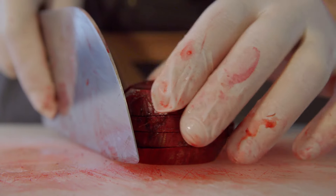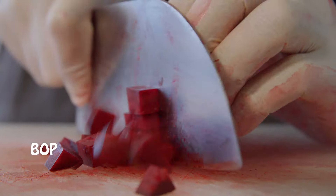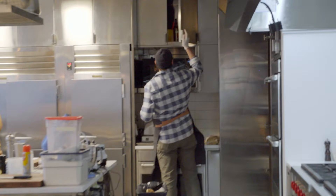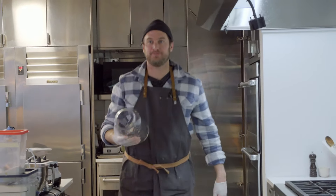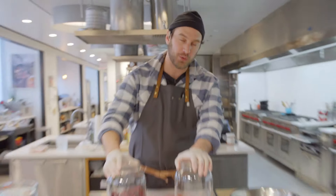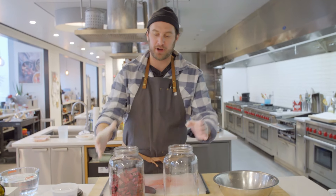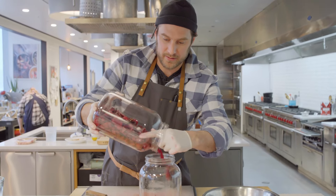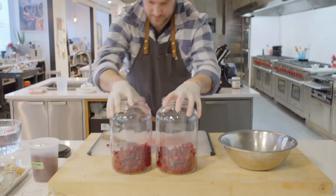Just cutting up beets — a nice little beet party. This might be a lot of beets. I made this a couple of times before and I think I made it a little too concentrated. So this was two and a half pounds of beets. I'm going to divide it into two jars, not by weight or nothing, just by eye. Good enough for the folks we roll with.